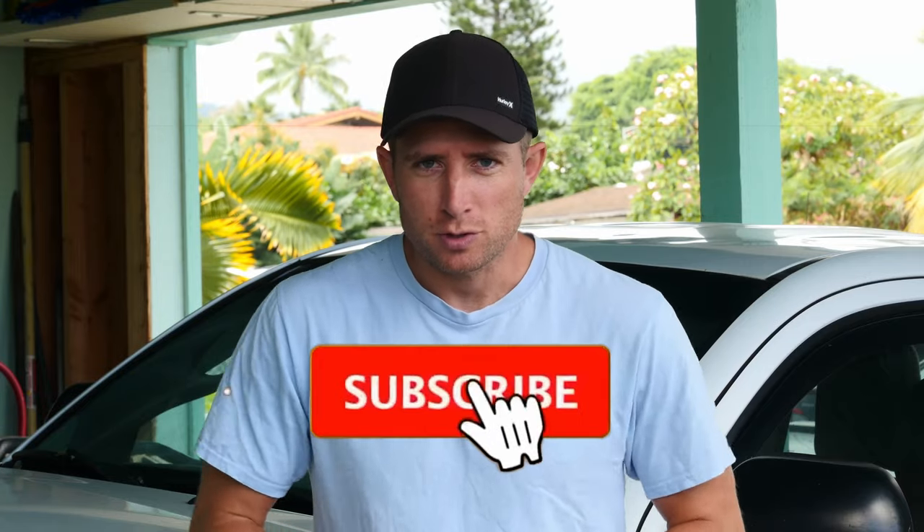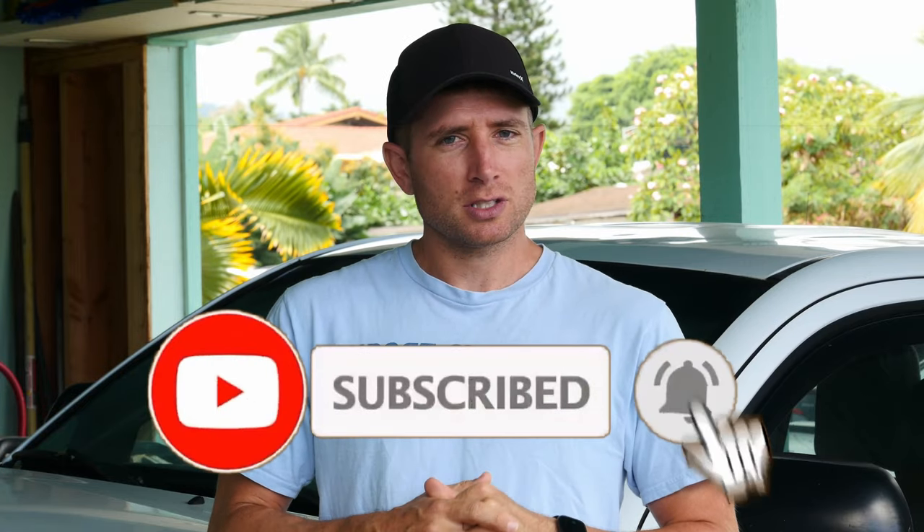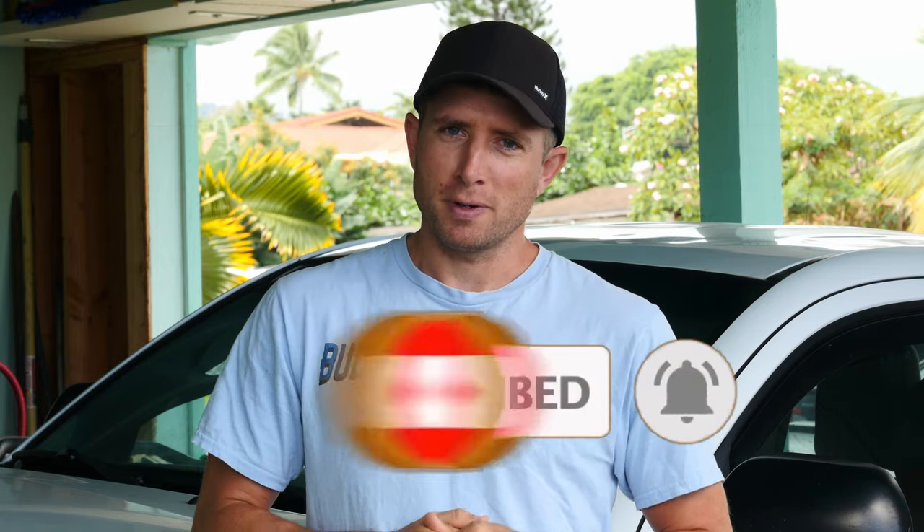Before we get started, please make sure you subscribe to Budget Mechanic and leave us a comment below. Like the video and hit that alert button.